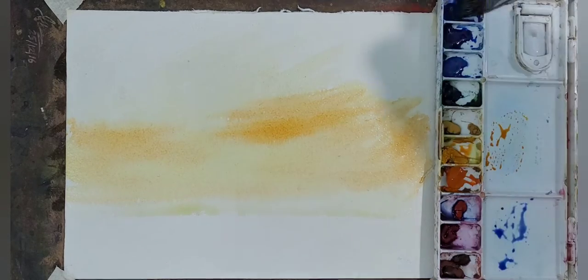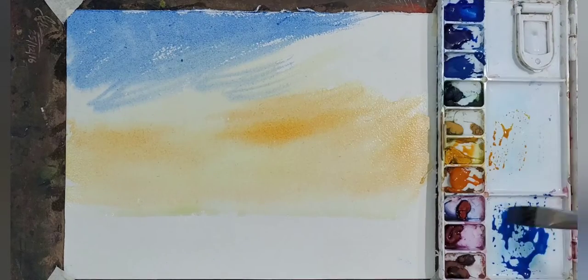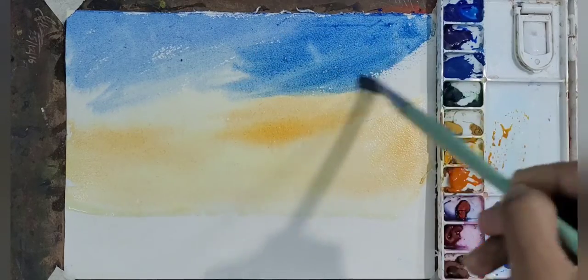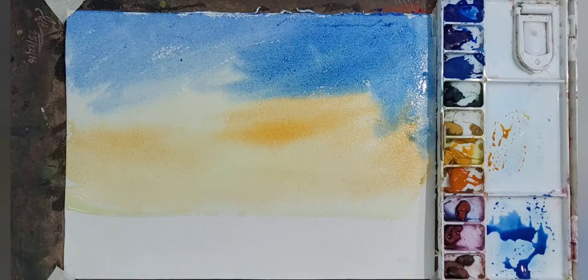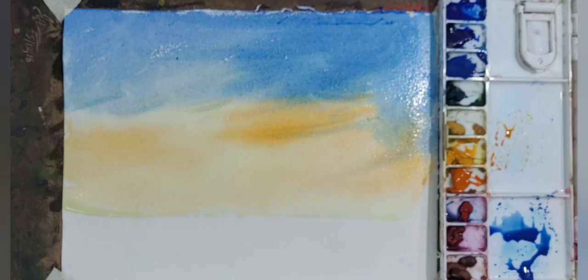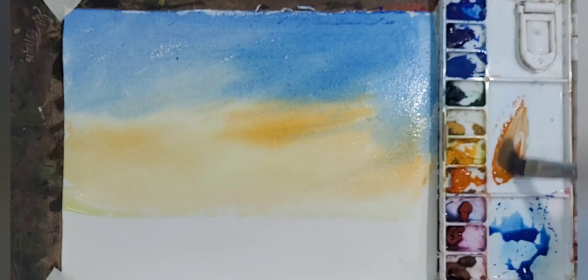Since it is a skyscape, two-thirds of the paper is dedicated to the sky. In the upper sky I am adding cerulean blue with ultramarine blue — more cerulean blue where it is needed and more ultramarine blue where that is needed.